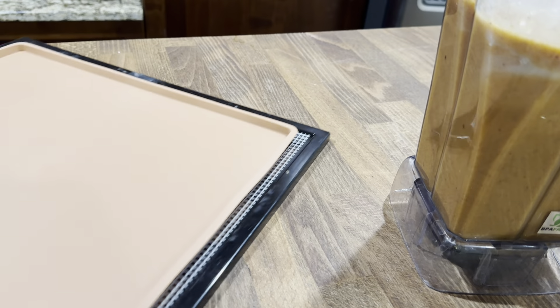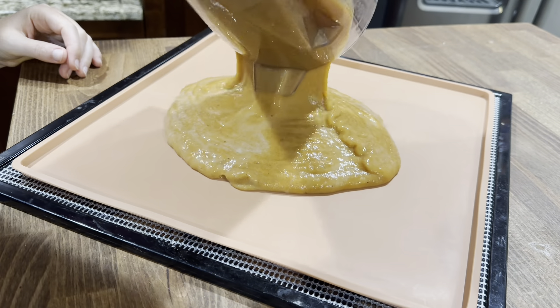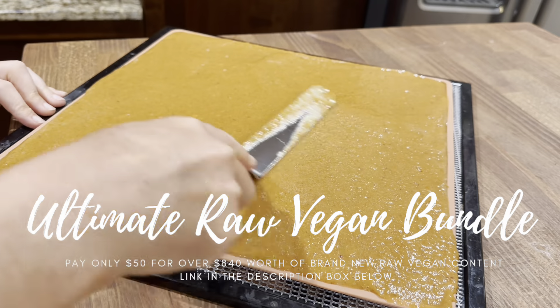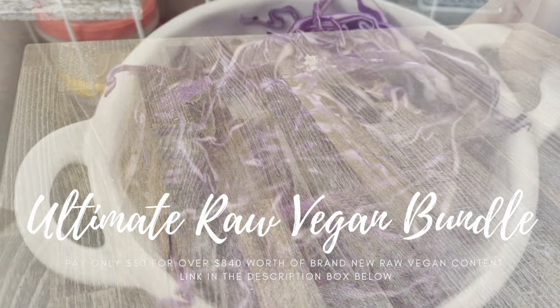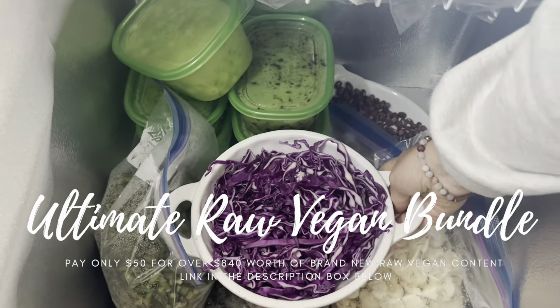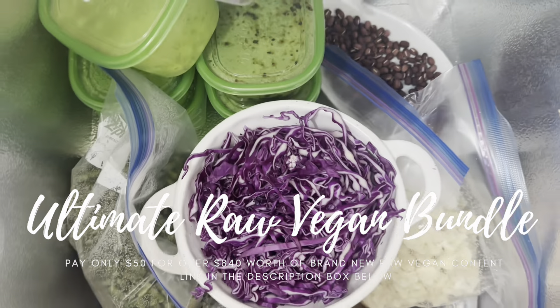I started the night before by making one of the three banana wraps that you can find in Chris Kendall, the Banana Commander's big banana book, which is part of the bundle. I got those in the dehydrator and also froze some red cabbage for the banana curry that you can also find in his book.